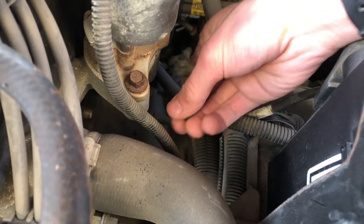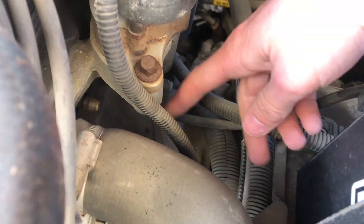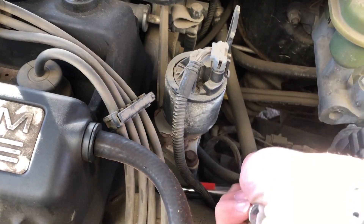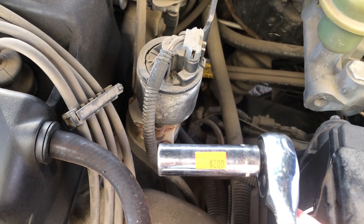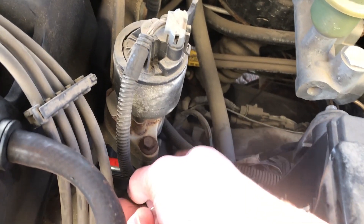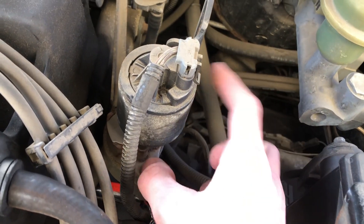I've gone and unplugged the connector — this is what it looks like. This thing's in the way, but I'm not taking it out because I don't want to bother with it. If you get a long enough bit, it can reach past the obstruction. But if you've got a shorter one or want to do this more properly, I suggest removing it.